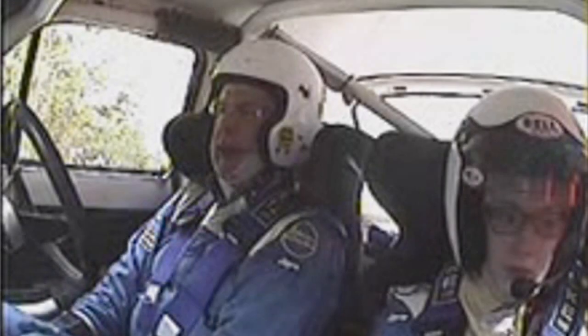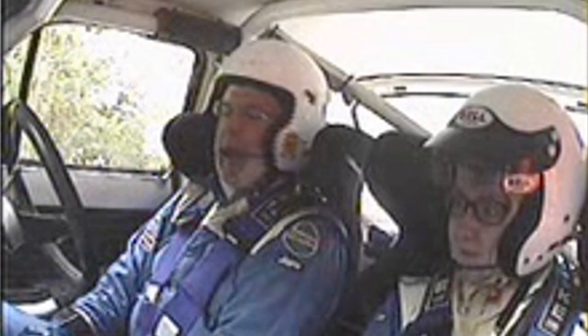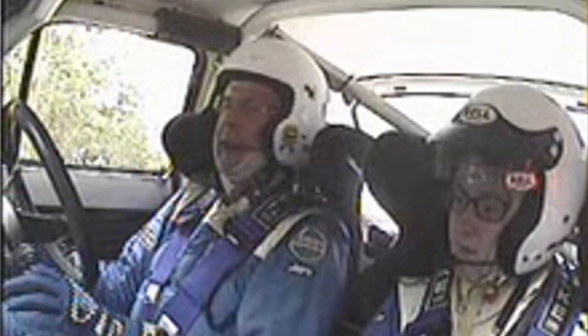So this is Severn Valley Rally, 2015, stage 5 I think it is. Severn, second go, first stage of the second loop. So just about 4 miles long, so a good way to get back into it.